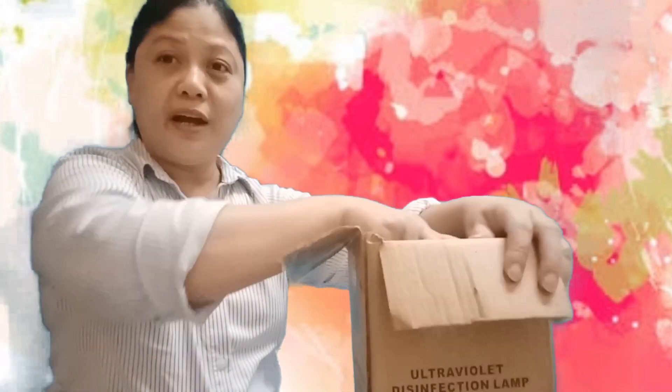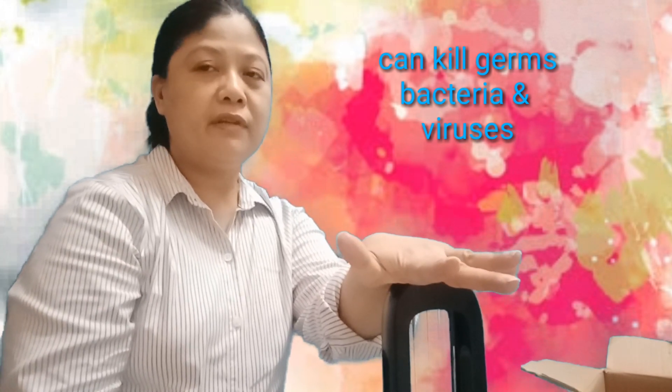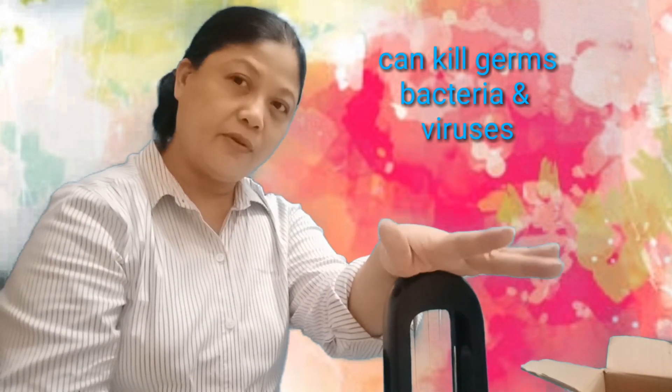This is another stop from Shopee — a violet lamp or UVC lamp for disinfection. It also eliminates bad odors and bad smell. When you use this in a room, your room will smell like it was sun-dried — you know that fresh, clean smell of clothes dried under the sun. So we can disinfect 24 to 50 square meters in about 15 minutes only.